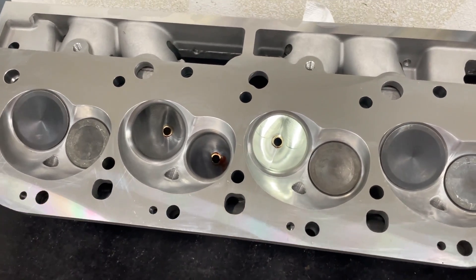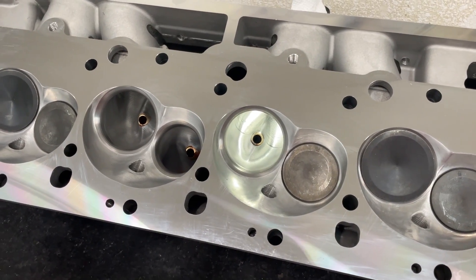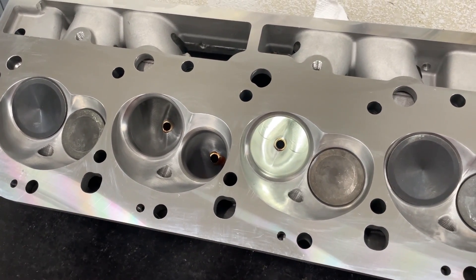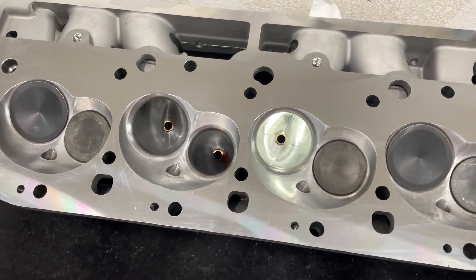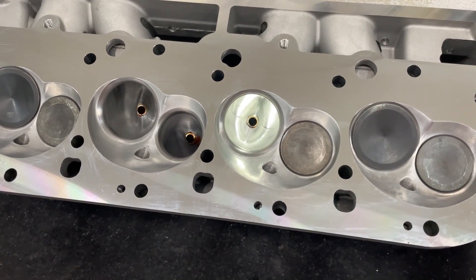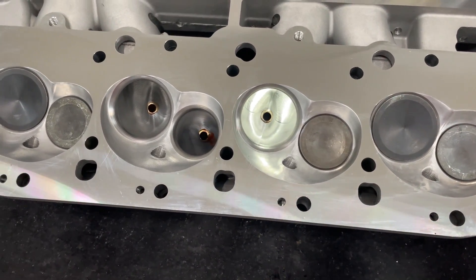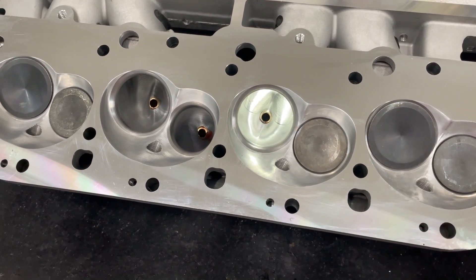It actually starts its life as the 290cc as-cast head from Promax. That head — I'm going to say allegedly because I don't want to claim 100% — is allegedly a copy of the AFR 290 head. From that point they CNC port it, and that's why it's 325cc, which for a small roval port is pretty large.